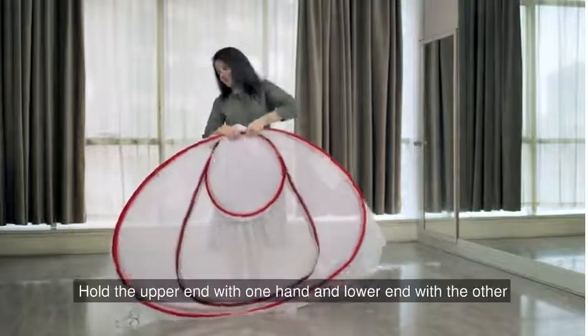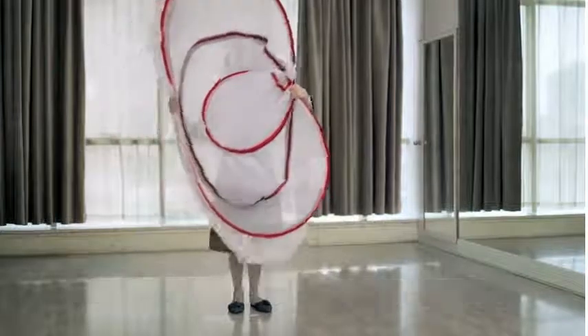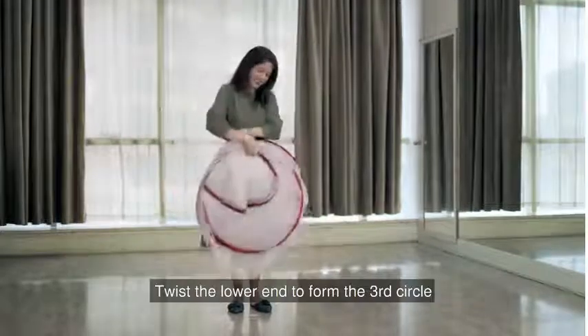Next, hold the upper end with one hand and the lower end with the other as shown here. Then, twist the lower end to form the third circle.